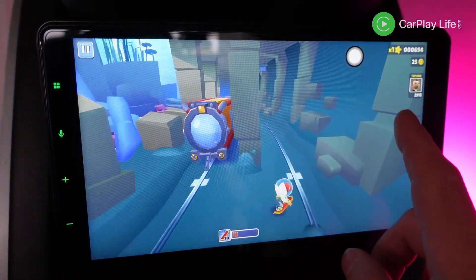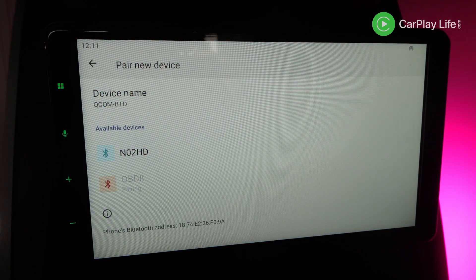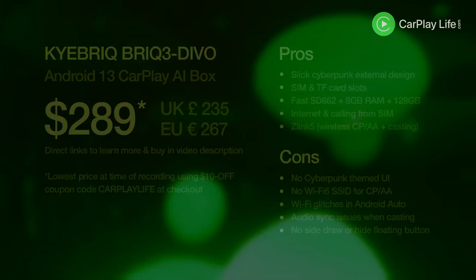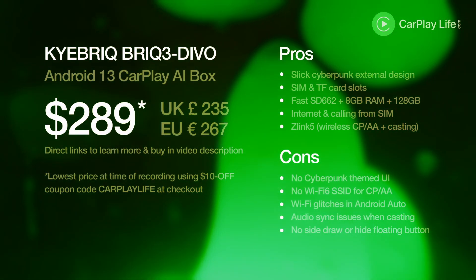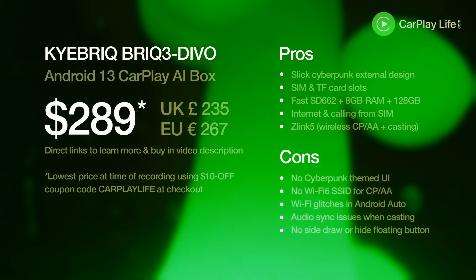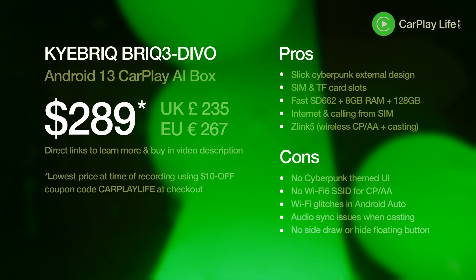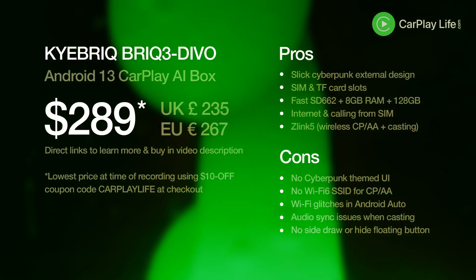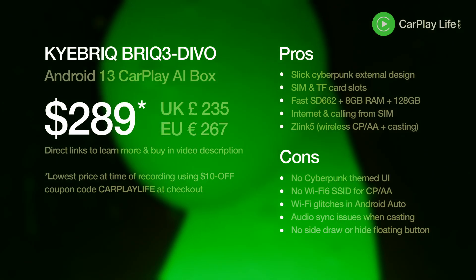I also tried to connect it to my OBD2 module in my car but unfortunately it didn't want to connect. The Brick 3 Devo from Kybrick retails for $289, which is around £235 and €267, direct from the Kybrick store using my 10% off coupon code 'carplay life'. I'll leave links in the description below to learn more about this adapter and to buy one.